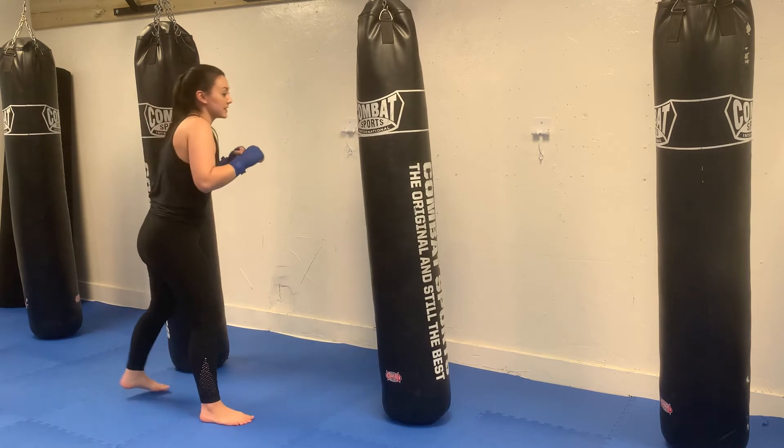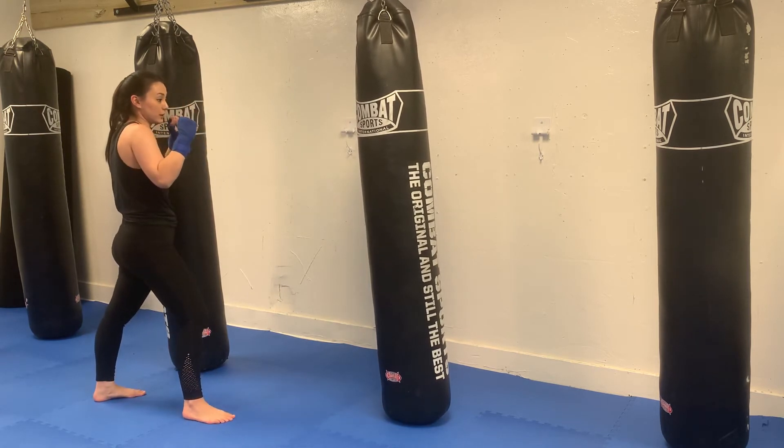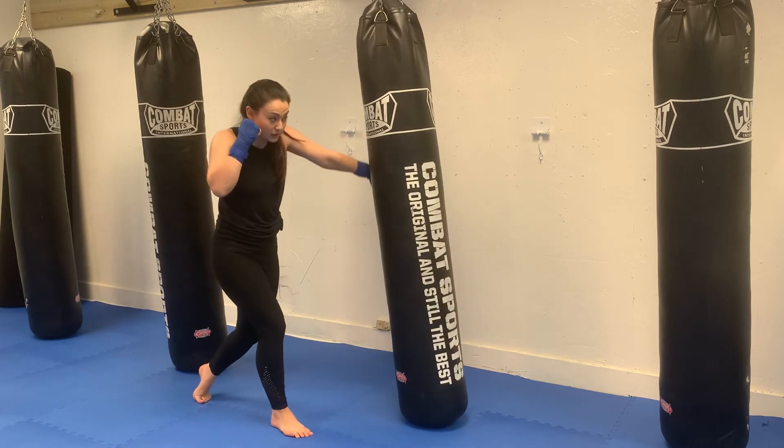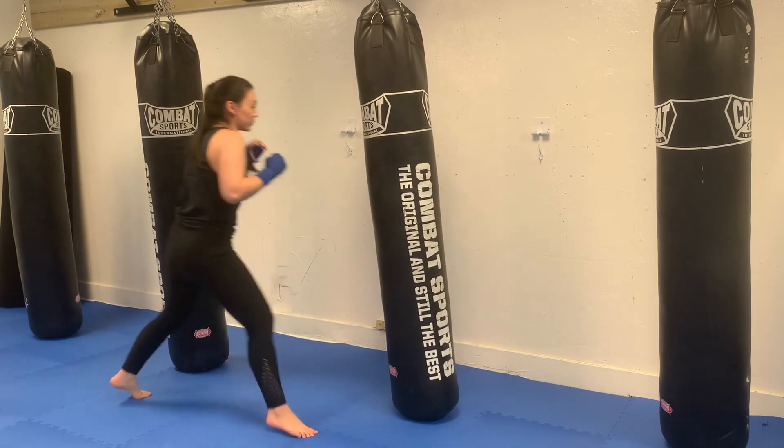Switching into southpaw stance. Now I'm going to front kick with my right foot. Front kick, cross with the left, body hook with the right. One more time.